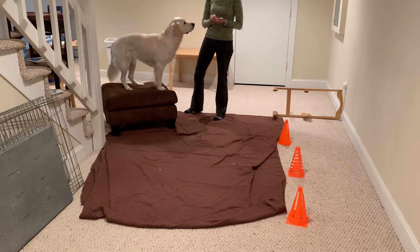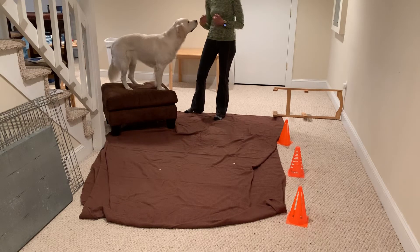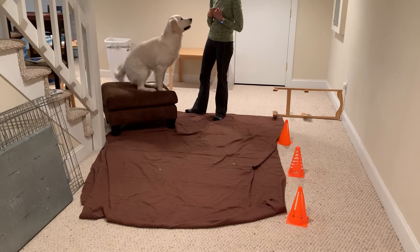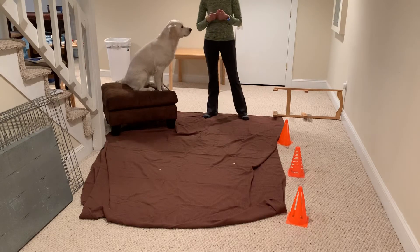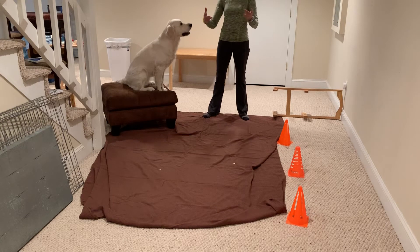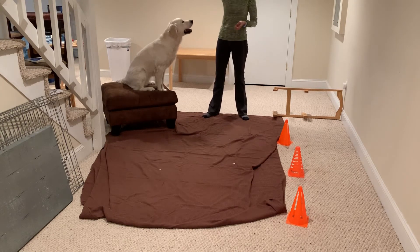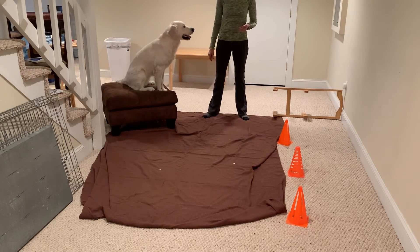You can pretty much set up anything. If you've got a smaller dog, you can teach them to climb on the pillows. If you have a larger dog and weren't filming in one area, I would probably set this obstacle course up all around the room rather than in this one small area. So let your kids go wild.